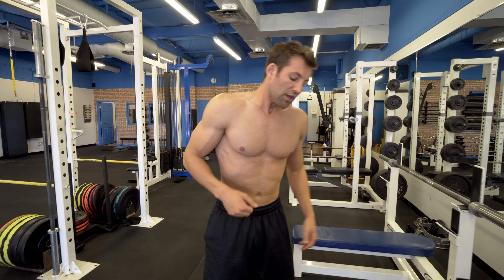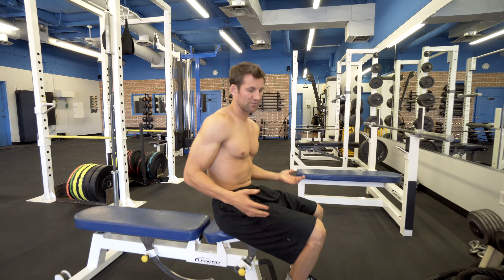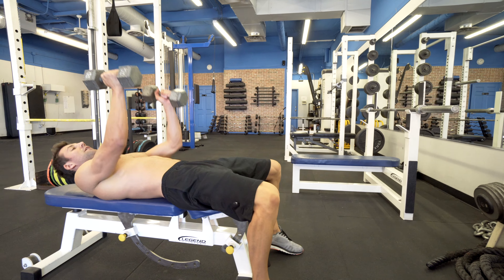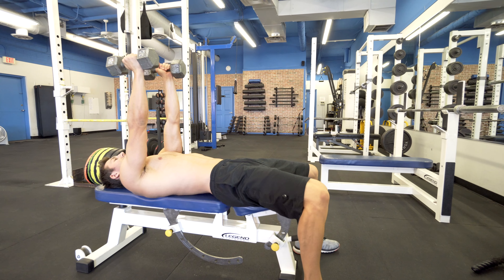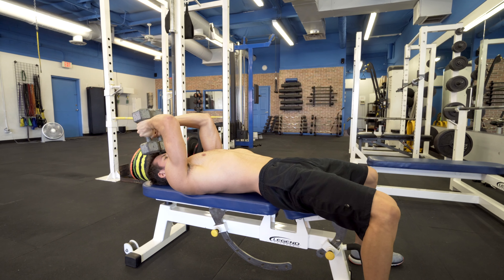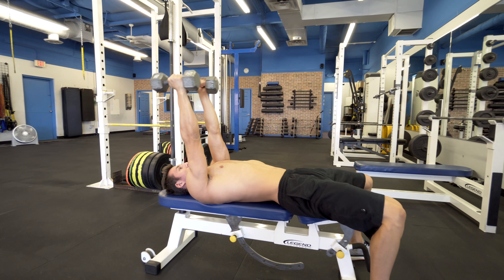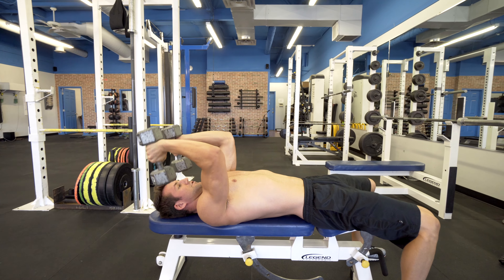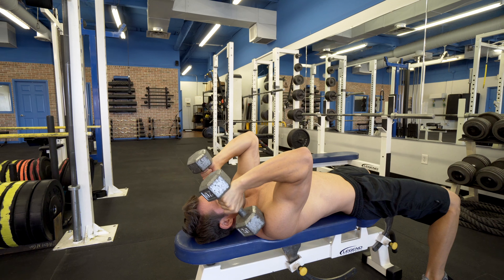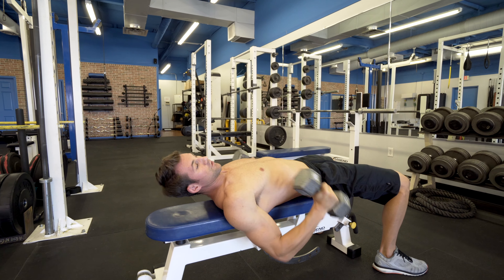From there, skull crushers. You can use an easy bar — I'm going to give you the dumbbell version here. You're essentially going to go on the bench, grab two dumbbells at whichever weight you feel comfortable with, and go up overhead. You have a couple options: you could put them together and do a skull crusher, which is totally acceptable, or you can have them apart — you might get a little better range of motion that way. This is just going to give you that flexion and extension, extending away and activating the triceps. Wrap that up for as many reps as you can during your set.